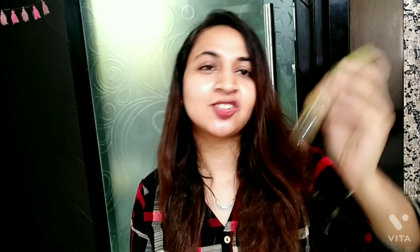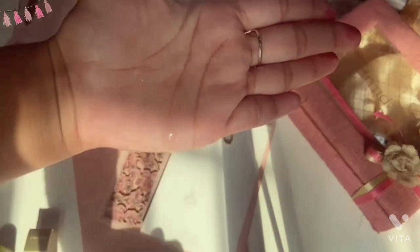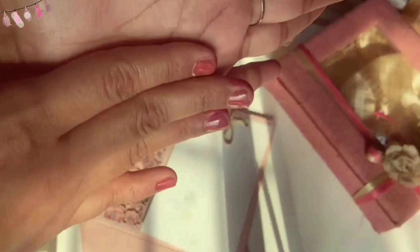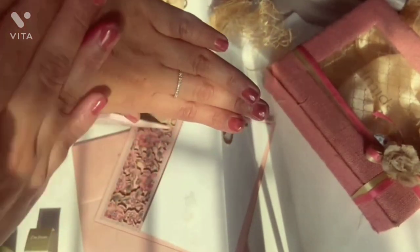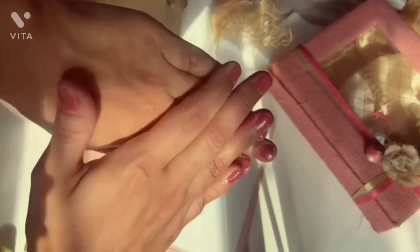I am talking about this texture. It is very lightweight and very runny as you can see. I use this after toning and before moisturizer. It is lightweight but you feel a little bit of stickiness when you apply it, so it really needs time to get absorbed into the skin — it is not that quickly absorbed.